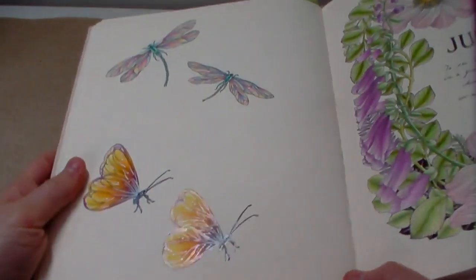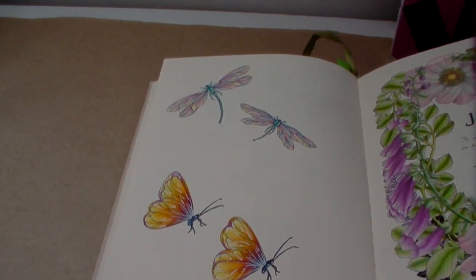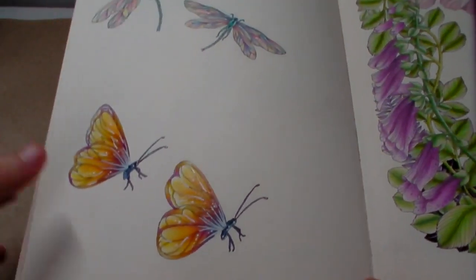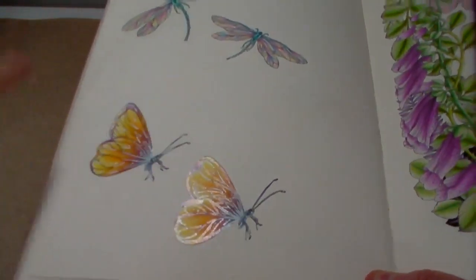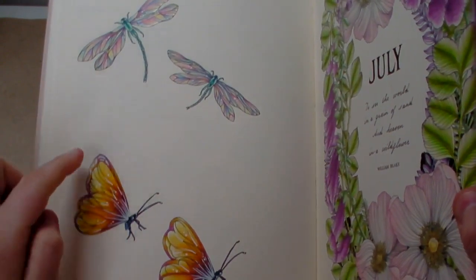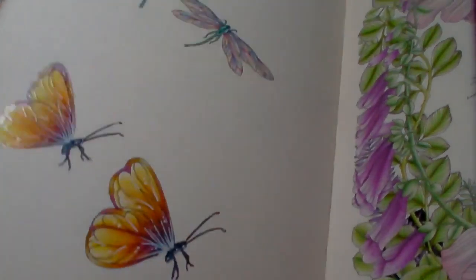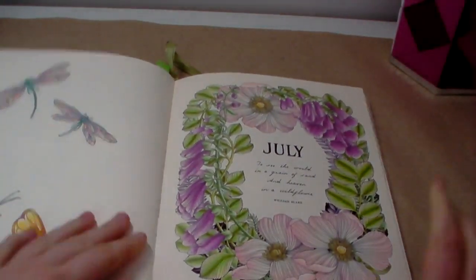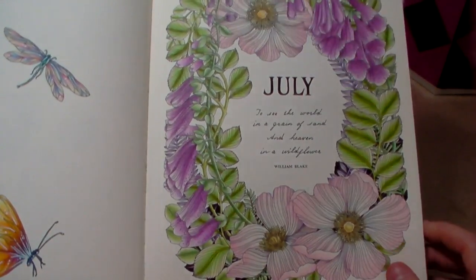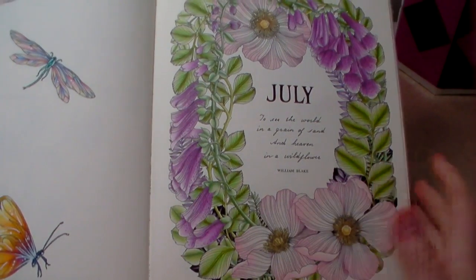This one was one of the older pages. I've actually decided to use this colour scheme for butterflies in my Ivy and the Inky Butterfly colouring book — I've done a video showing that which will be up after this one. With these dragonflies and butterflies I coloured them and then put white gel pen and Jelly Roll glaze on them to give the shiny effect of wings. After June I did do the month pages in order. I did the July one at my grandparents', on the beach, colouring the dog roses.